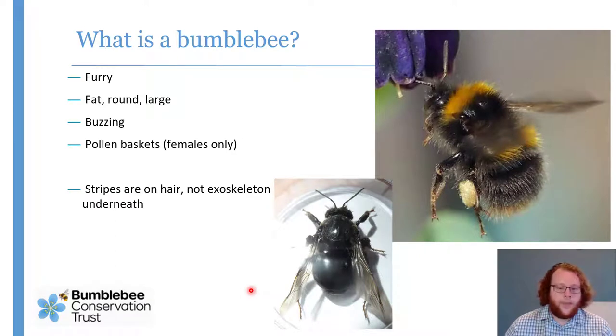They do get to the stage where you just can't tell what they are reliably without getting a specimen under the microscope.